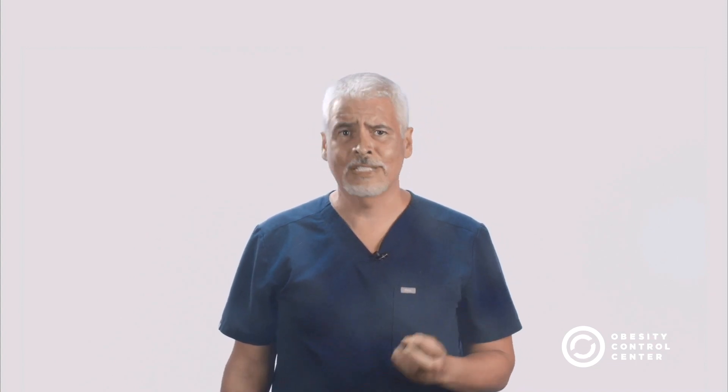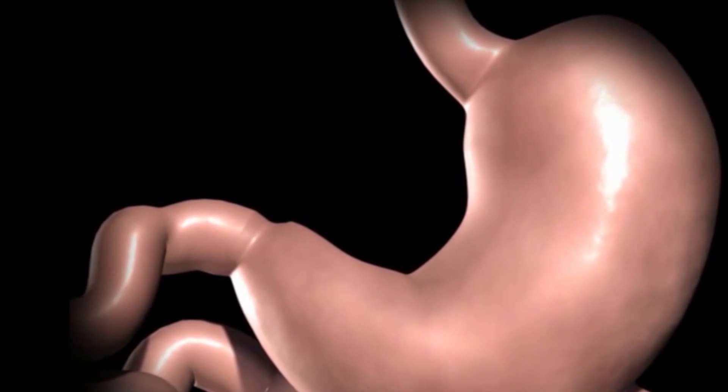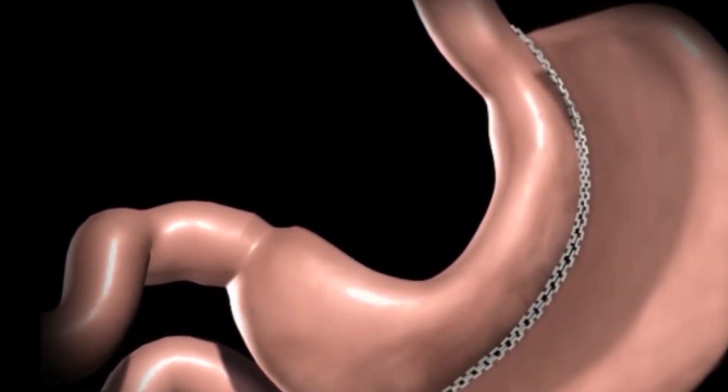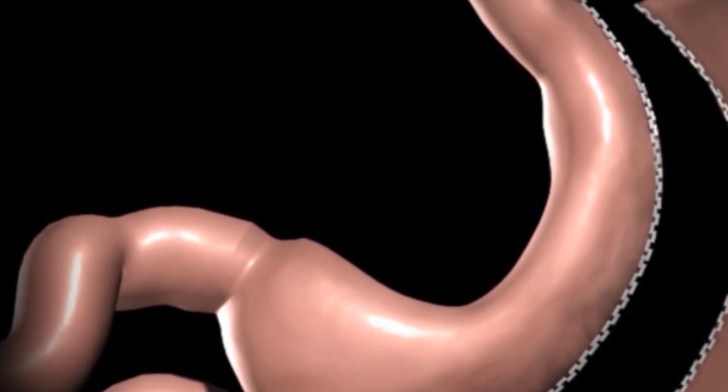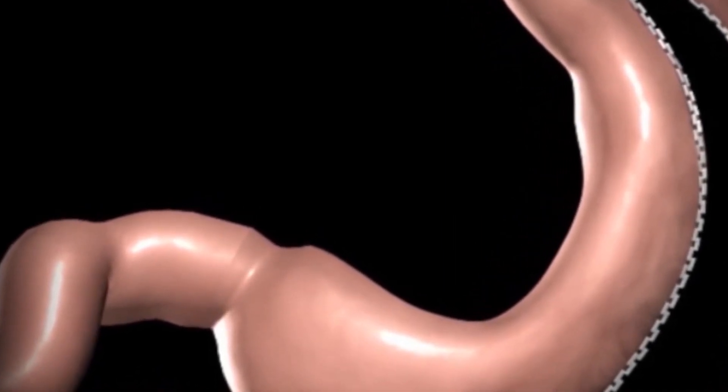Lastly, the whole sleeve is anchored into the abdominal cavity by the fundic anchoring technique in order to prevent sleeve migration into the chest through the hiatus, which could potentially result in severe and chronic acid reflux. The Sleeve Rescue uses the IGS, or Improved Gastric Sleeve, principles to revise and resolve the problems of conventional sleeves that have failed.